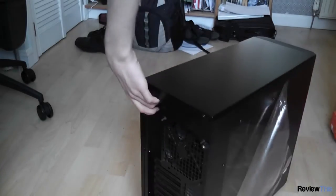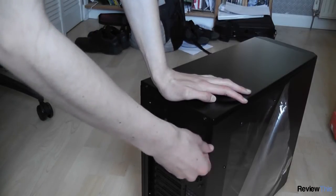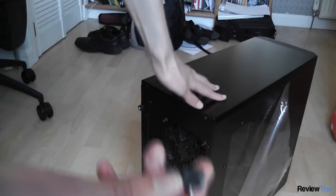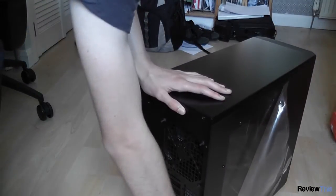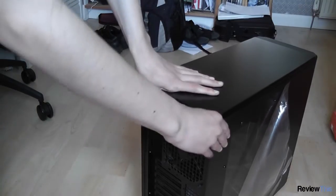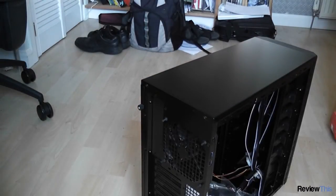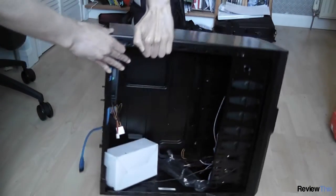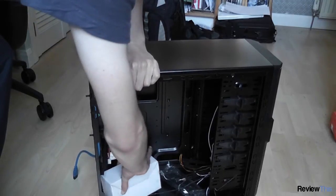There are accessories inside so I'll quickly take a look at what you get. First thing is these thumb screws are really nice — they've actually got rubber around them which makes it really easy to grip them. I'll remove the side panel and see what accessories we get. The side comes off and we can see all the cables and a nice large accessories pocket.